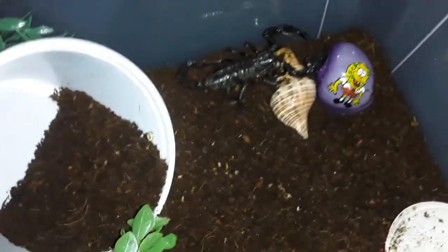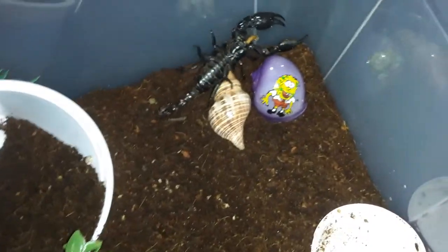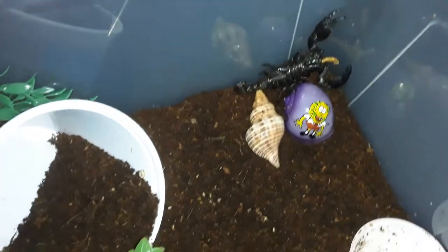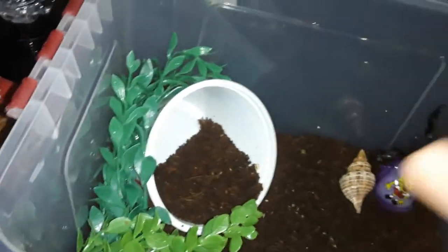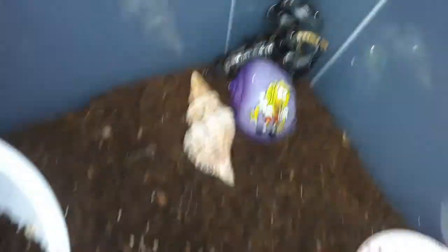His terrarium is a lot different than you'd see for dry-climate scorpions that some people might have. You can see the shells are from my old hermit crabs, and there are artificial plants for hiding. I already showed you the food. Today's video I actually caught him eating — let's try to get you guys focused in on that mouth action.